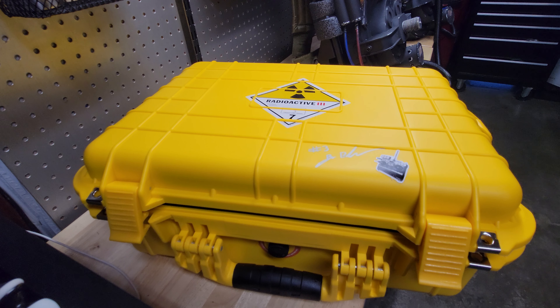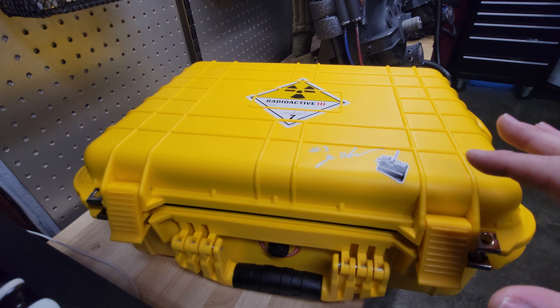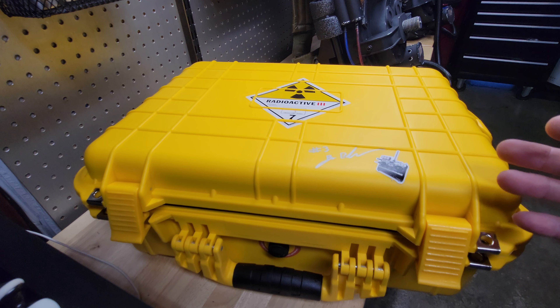Hey there and welcome to Doc's Prop Shop. We're the world's number one replicator and mass producer of the Doc Brown Futaba replica for the last six years. Let me show you our new Class A Plus model. The Class A Plus is the most fun, has the most playability and screen accuracy.